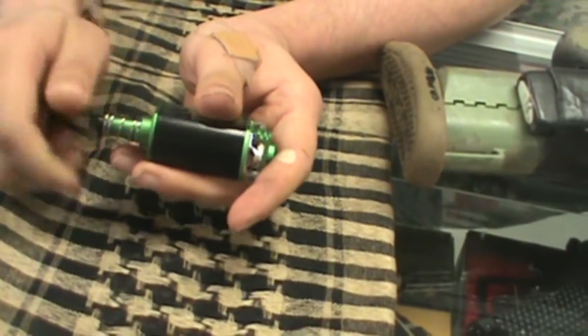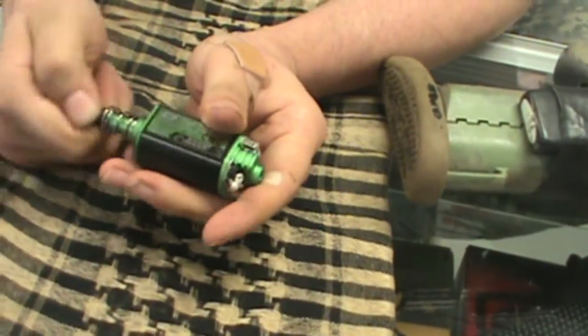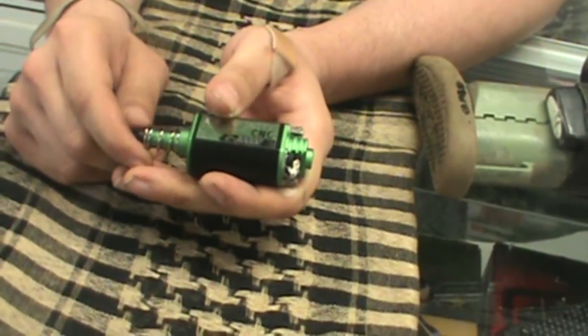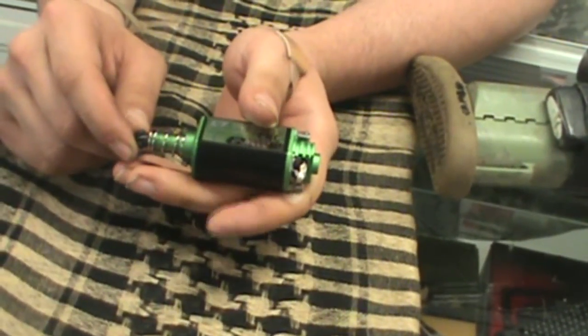Now the magnets in this thing are pretty impressive. This is a very torquey little motor and I don't feel that we've done it justice by hooking it up to my M120 spring build. I'm going to see if we can do a review with this on a gun that has an M140 spring and really put it to the test.